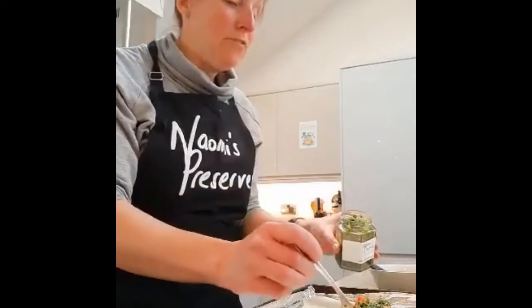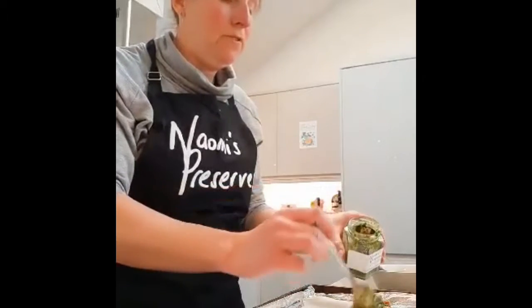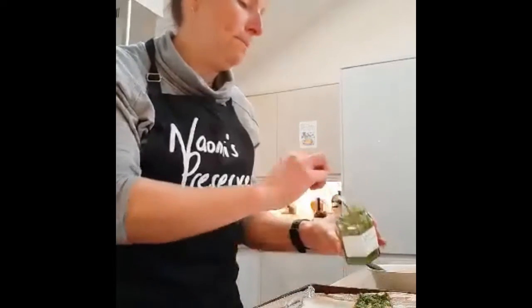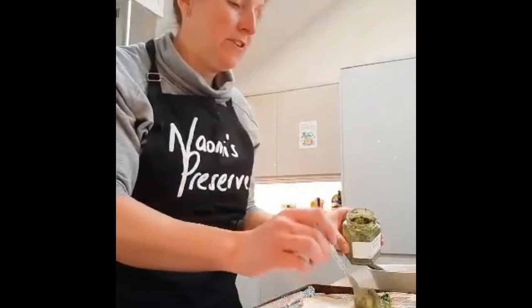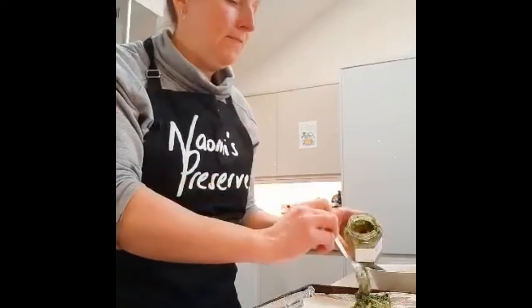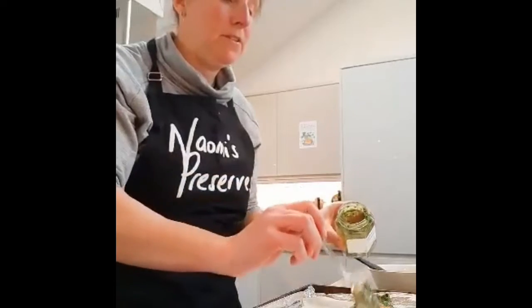about half a jar on top of the salmon, coat it all over. So then you've got half a jar left to put on some chicken which you can bake, or you can make some pesto and pasta, or stir it into some risotto. There are so many different things you can use this watercrest pesto for. I'm also going to put together some recipe cards which will be given out to people when they purchase a jar.